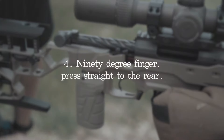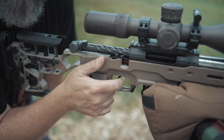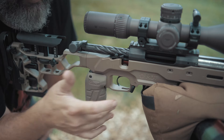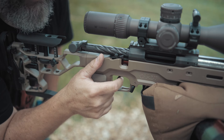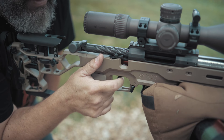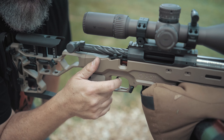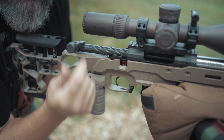Tip number four has to do with your trigger finger — you want it to be 90 degrees. Maintaining your good position, adjust your grip. Thanks to the MDT grip, I can adjust exactly where I want on this MDT ACC chassis to grab the gun the same way every time — consistency is king. Your trigger finger should be roughly 90 degrees; you don't want to go too deep. Don't forget to follow through: hold that trigger to the rear after the shot goes off until you see the impact or the miss, then release and run your bolt.